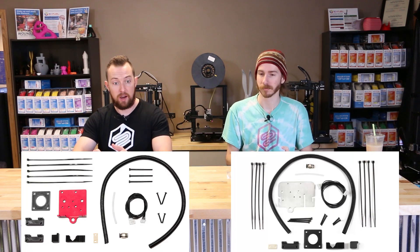Hey, everyone. It is John Schneider and Eric Faldi with the Fargo 3D Printing Show for the week of late August, early September. We're not really going to commit to a date depending on what time this actually ends up getting posted, but this show we are going to be talking about direct drive kits, specifically the direct drive kits for the Ender 3 and the Ender 5.